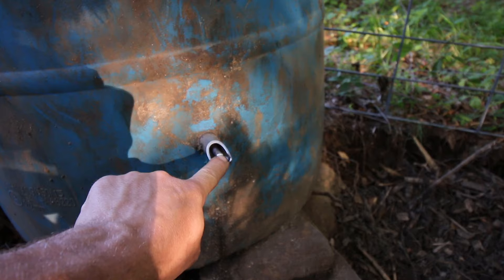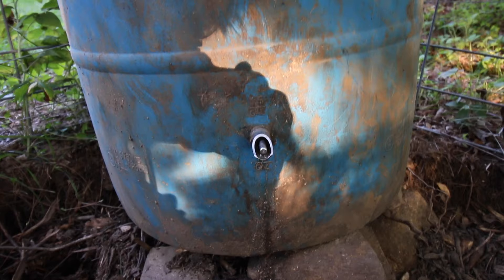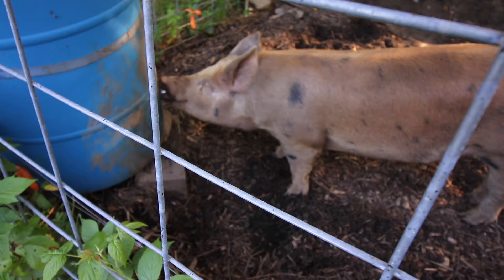A few people have been asking about the pig water and how it's holding up, so here's a quick update. I've been using it for a few months now and it's still holding up good — I haven't had to do any repairs, the threads have held in nicely, and it's not leaking anywhere. The pigs rub on it, pull on it, and bite on it, but it's still holding up and working. They like it, and it saves us from lugging water throughout the day. We give it a big thumbs up.